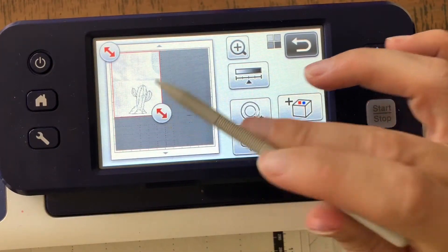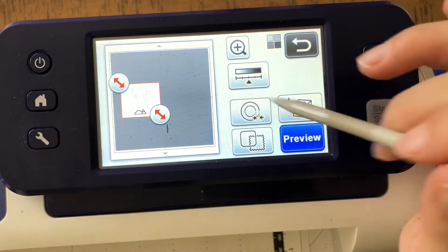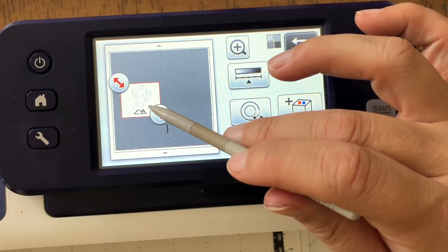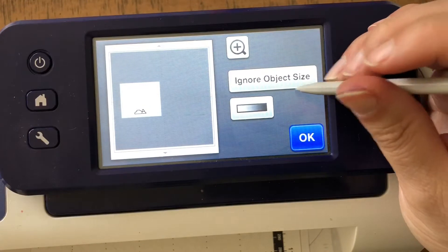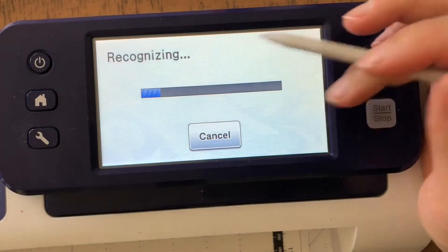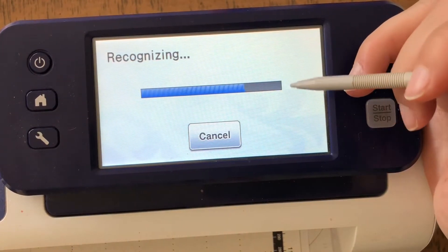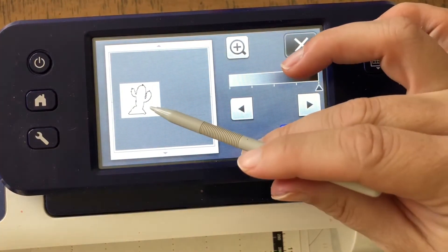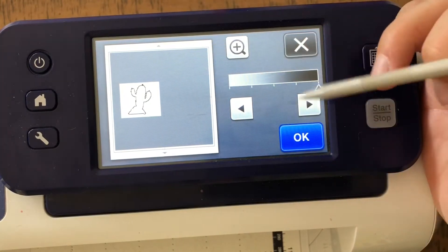For some reason it's not loving my scan. We can try to see what happens if we go in here and boost the color one direction or the other. Sometimes I get a better read with color versus grayscale. Look at what that did — okay, so it said no outline, but now it says we do have an outline.